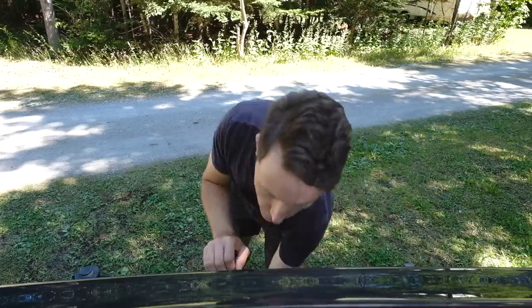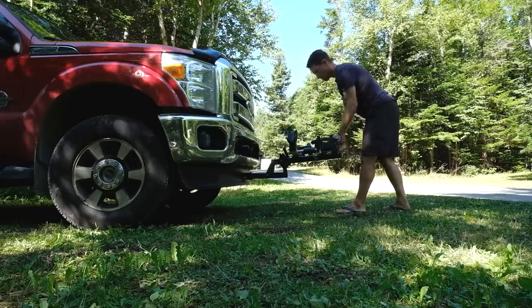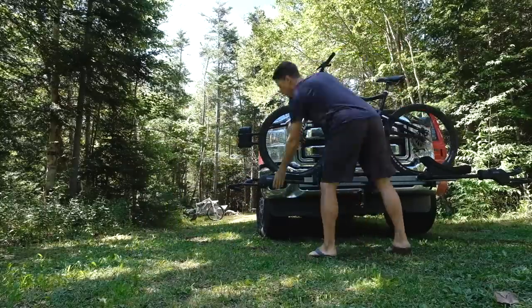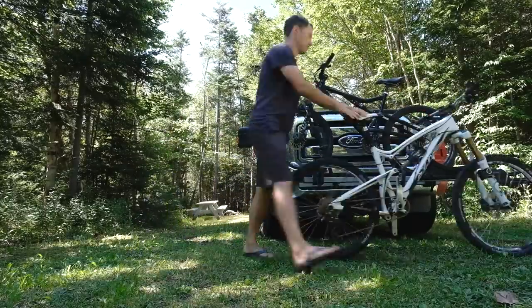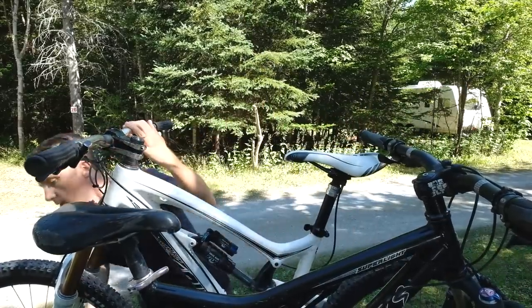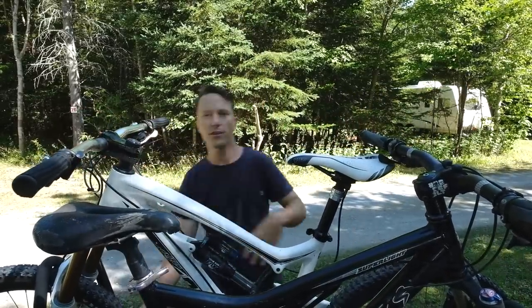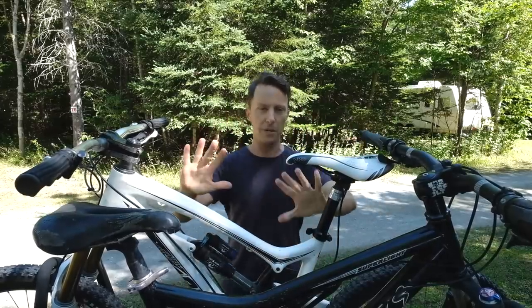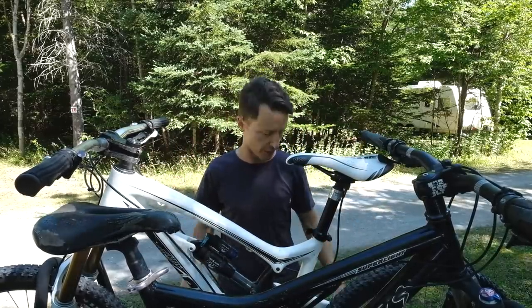I installed a hitch on the front of the truck and then we put a bike rack on the front there. That has definitely been more convenient because the bikes are way more accessible, but then the bikes are sitting in the front view while we're driving the truck, and that really is not ideal. The other disadvantage of having these bikes on the front is they get smeared with bugs when we're driving on the freeway.